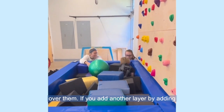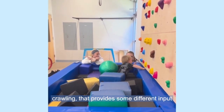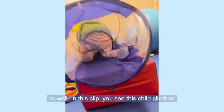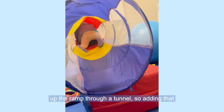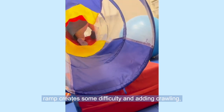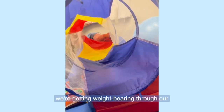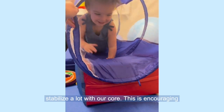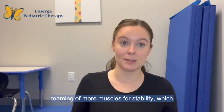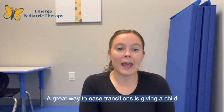If you add another layer by adding crawling, that provides some different input as well. In this clip, you see this child climbing up the ramp through a tunnel. Adding that ramp creates some difficulty, and adding crawling means we're getting weight bearing through our upper extremities and our knees. We're having to stabilize a lot with our core, which encourages teaming of more muscles for stability, providing more of that proprioceptive input.